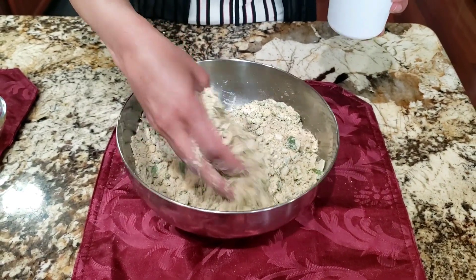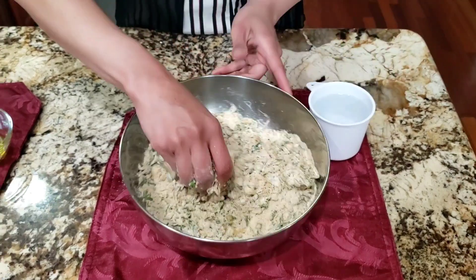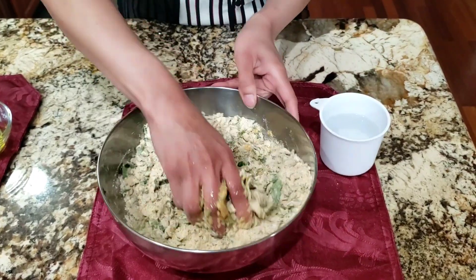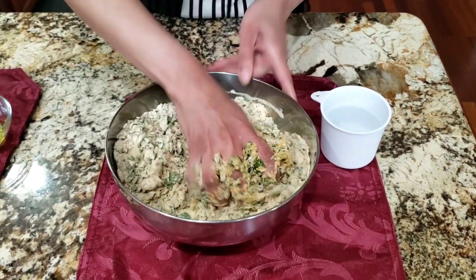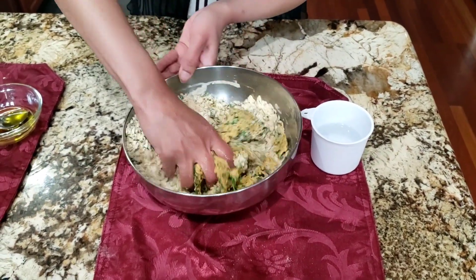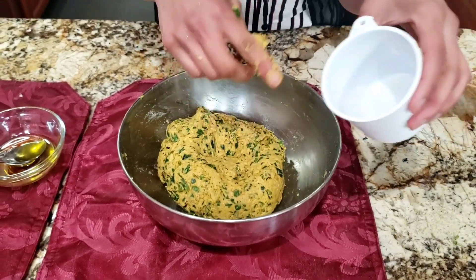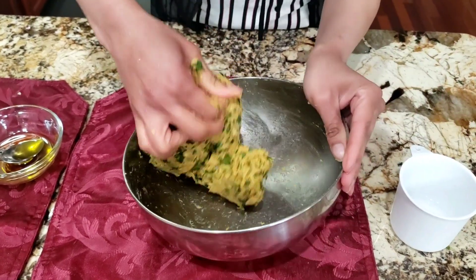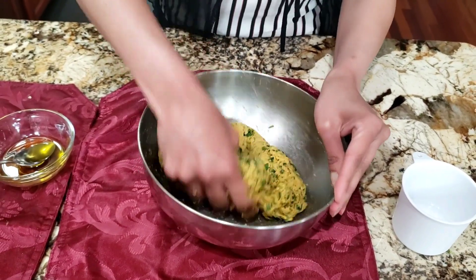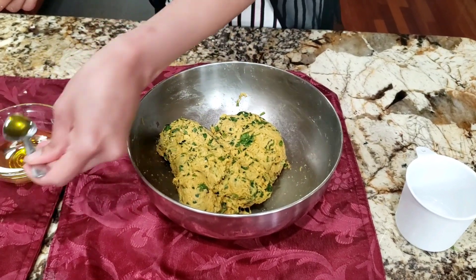I have mixed all the dry ingredients, so now I'm going to slowly add water and knead into a dough. It also depends on the fenugreek leaves — if they have a lot of water content, you have to be really slow while pouring the water and forming the dough. I ended up using at least three quarter cup of water and I've made a very soft dough, like a roti dough or a paratha dough. I'm going to drizzle a little bit of oil on top and smooth it out.